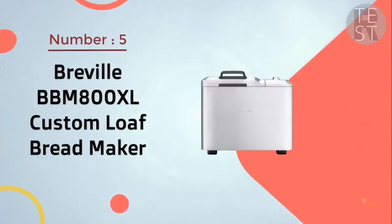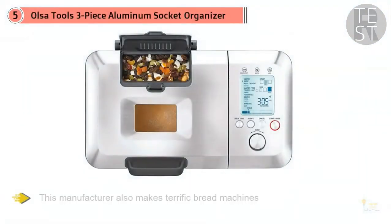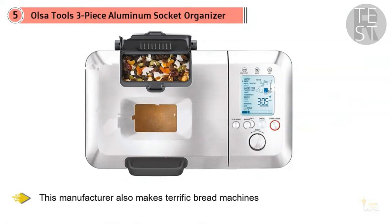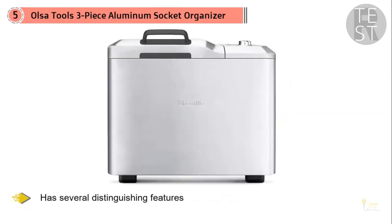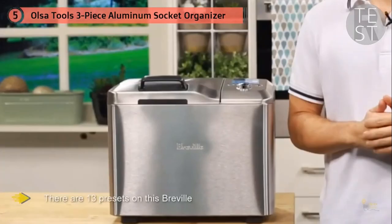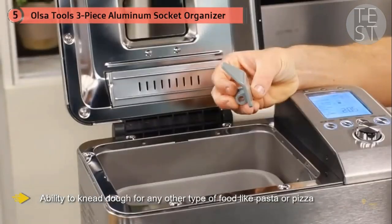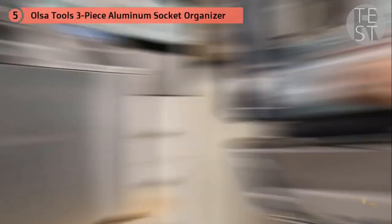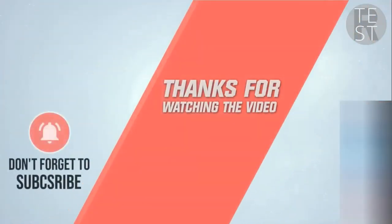5. Breville PBM 800XL Custom Loaf Bread Maker. If we didn't have a Zojirushi, we'd choose a Breville. This manufacturer also makes terrific bread machines, and the horizontal PBM 800XL has several distinguishing features that might make it superior to the Virtuoso in some people's eyes. The single kneading panel collapses before the baking stage in order to minimize the size of the hole at the bottom of the loaf. There are 13 presets including white, wheat, sweet, gluten-free, yeast-free, and sweet bread, plus the ability to knead dough for other foods like pasta or pizza. There are also several programmable settings, a jam jelly function, three crust settings, and a timer. For more details, click the link in the description.